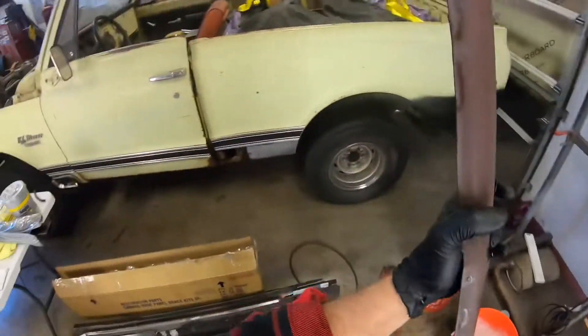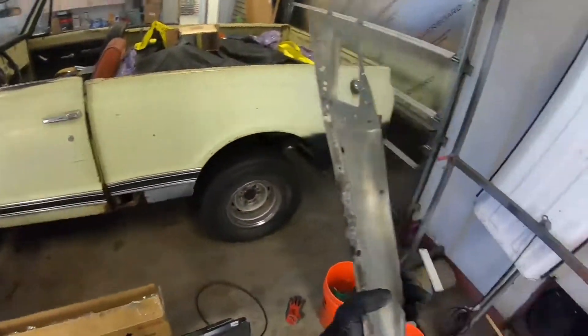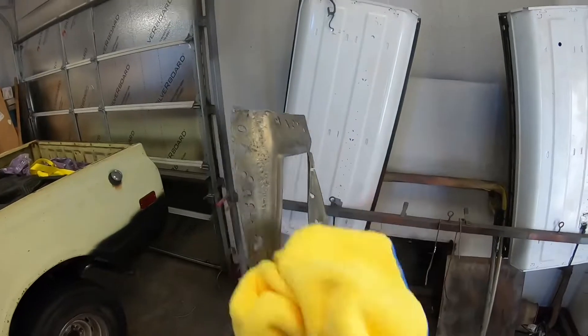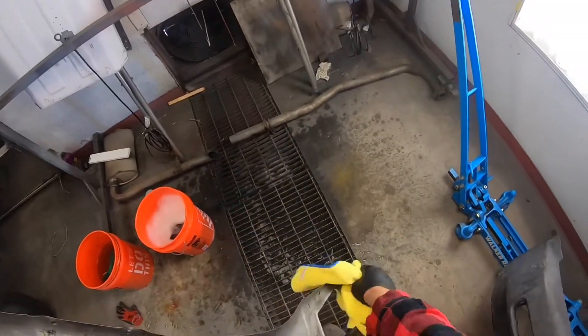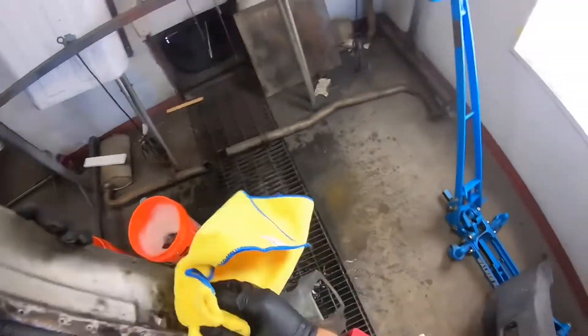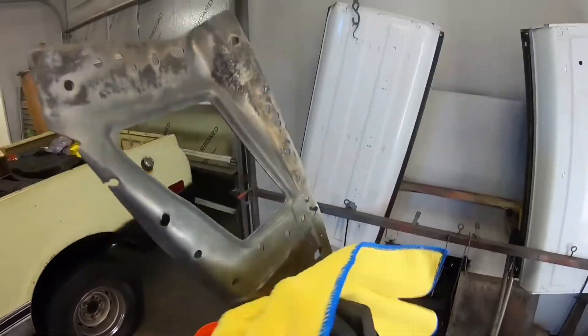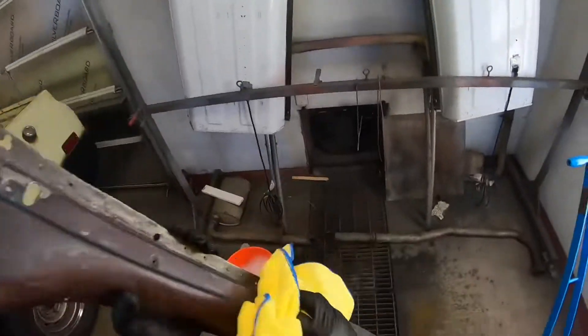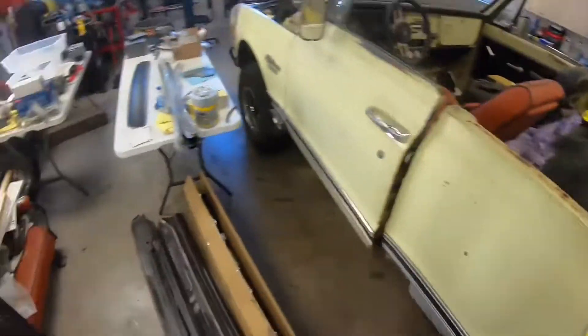That piece got blasted, then 80-gritted, then Ospho'd — it got ridiculous treatment. And that's part of my problem: I get so thorough that I end up taking so long to make a decision on what's going to be the best process. I'm trying to work on that so we can get some stuff done. Now we'll dry that off with air the rest of the way, and it should be ready to blast.